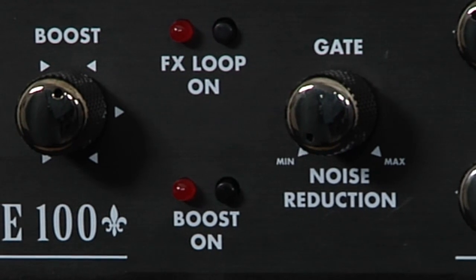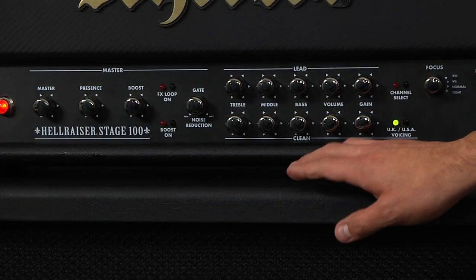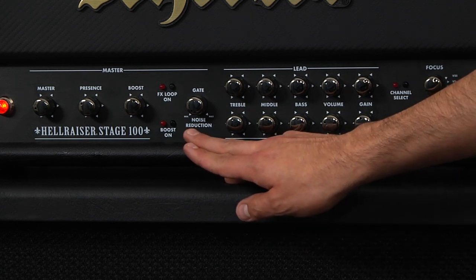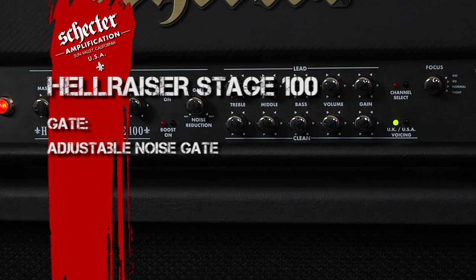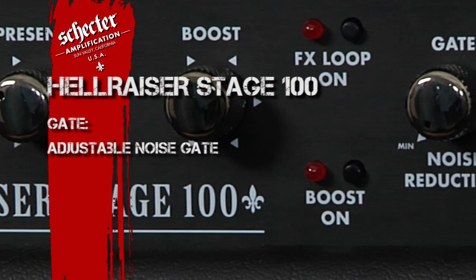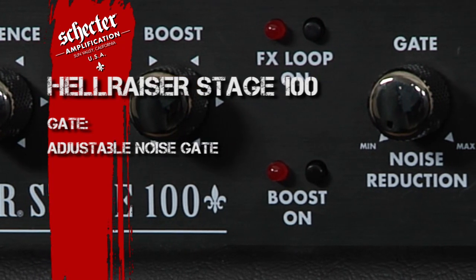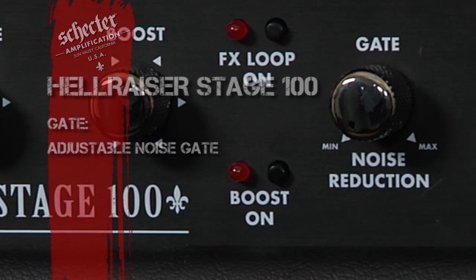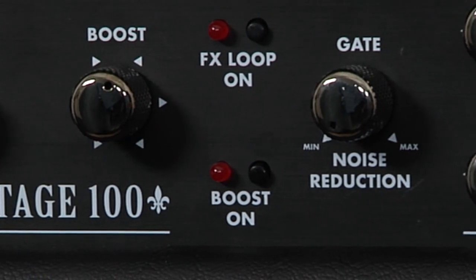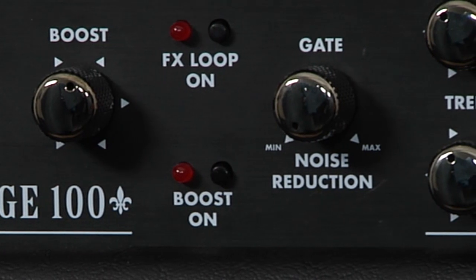A really cool feature that I am excited about on this amplifier is the built-in noise gate that you can see right here on the front panel. This noise gate is functional when you're using the lead channel. Unlike most noise gates, this one is open enough to where you can actually solo with the gate on and still have the ability to let notes ring out — it won't compromise sustain during single note passages either.